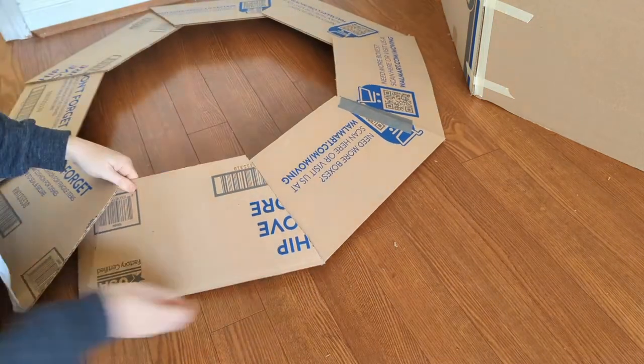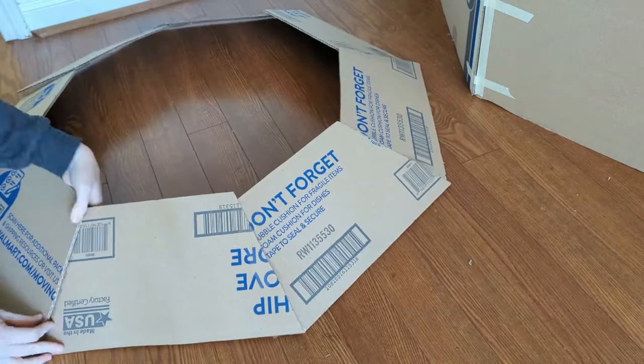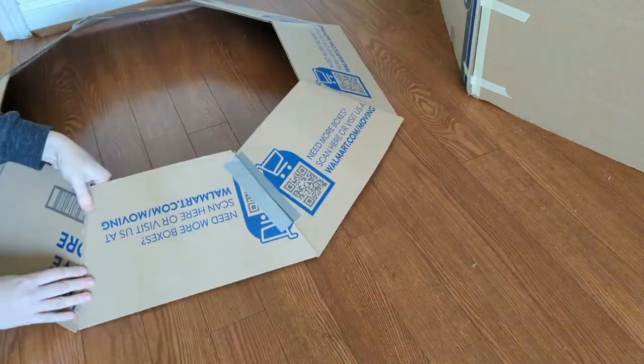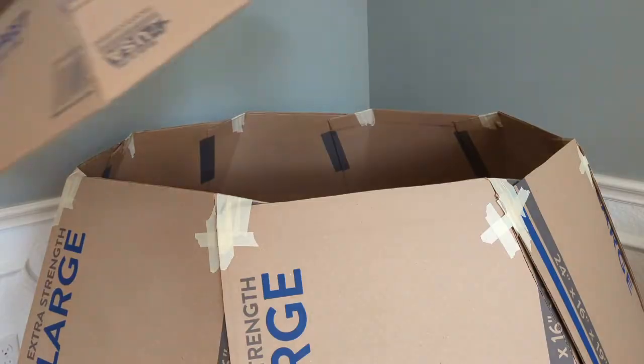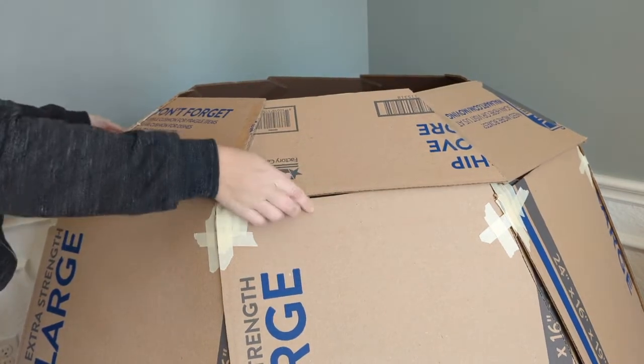And then going around again, securing everything to form an octagonal donut, which I am literally just going to plop on top of my igloo, lining up the corners, and then tape it into place. The dome is now complete with a purposeful hole in the top for airflow.